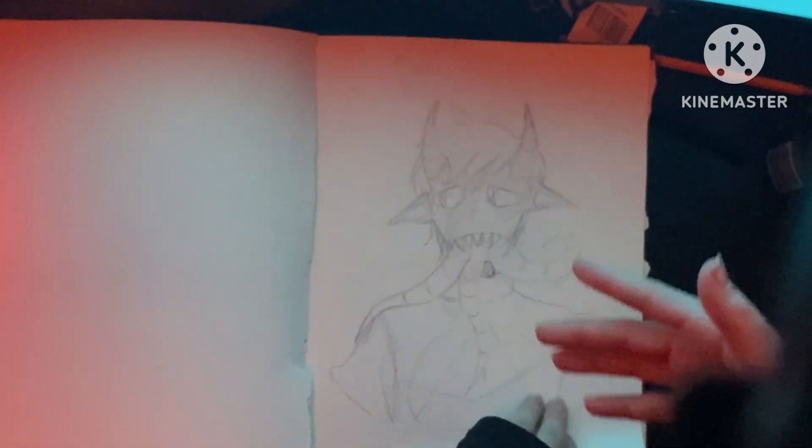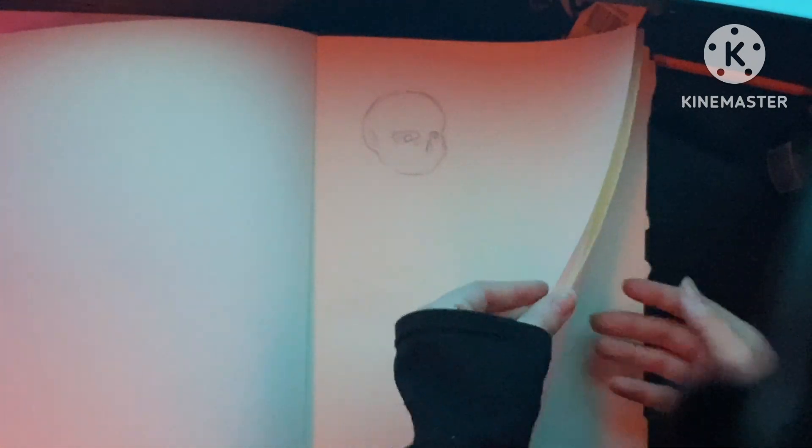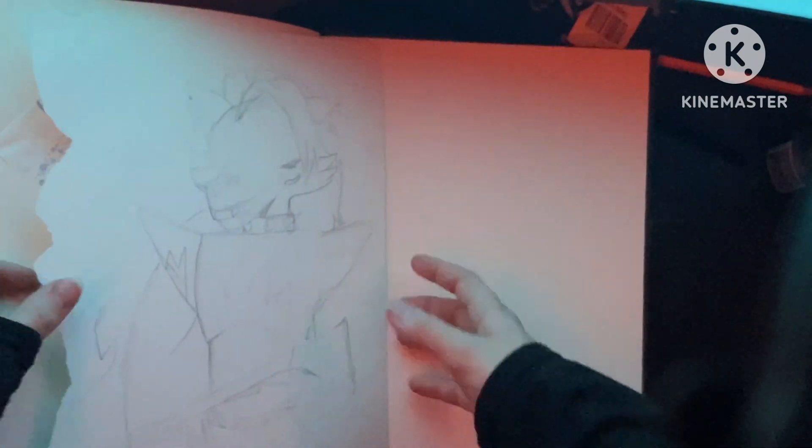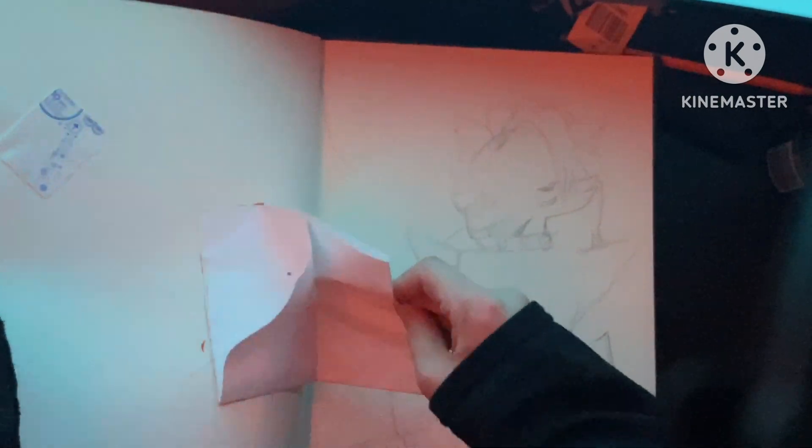Little drawings here, little devil drawings. I don't know what this is, to be honest. Little sketches. And I think that's the end, everyone. That's supposed to be Roxanne — that obviously didn't work out.